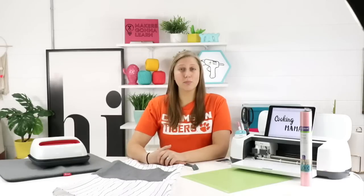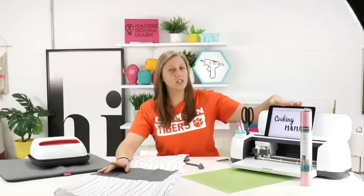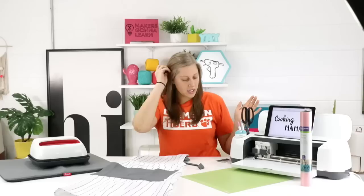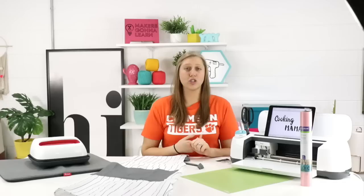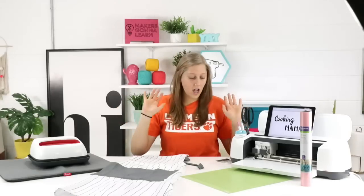Yearly members get access to almost 200 fonts, and more are added every month as well. We're actually using fonts in today's project — we're going to make a beautiful iron-on apron with a personalized quote using some of our beautiful fonts from the membership. Yearly members also get three free e-courses and a free commercial license. But right now, let's just get crafty!